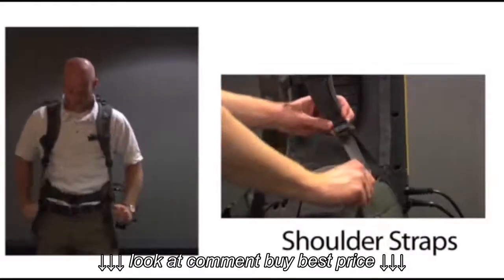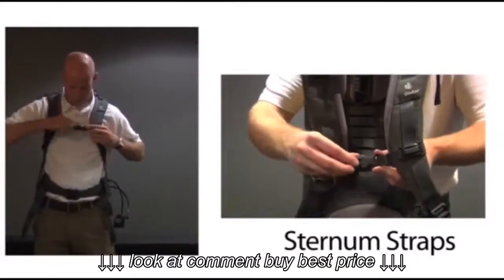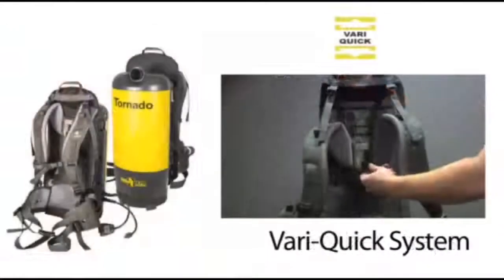Shoulder straps. Sternum straps. Stabilizer straps. And the very quick system.